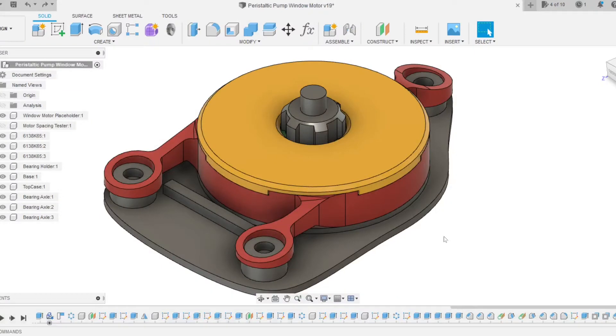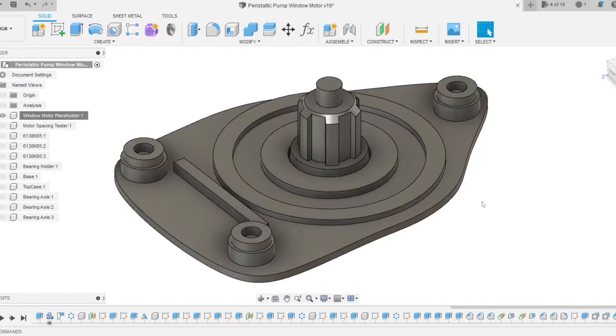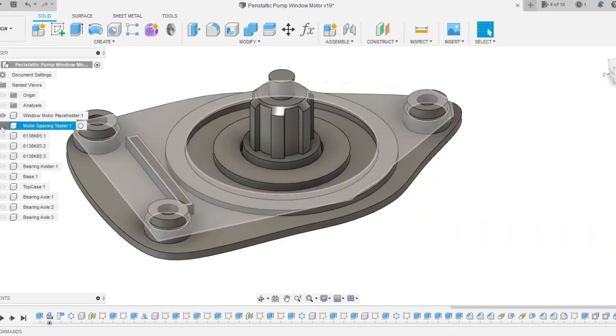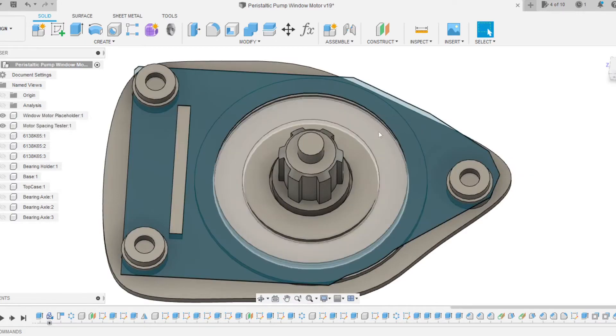Now let's get into how I designed this DIY pump. The first thing I did was open Fusion 360 and start CADing and reverse engineering the pump itself. We'll have the pump on screen as well — you can see how the profile is actually really similar. The way I got that was by doing several test prints, copying the outline to make sure all the holes were in the right place so that everything would fit together.